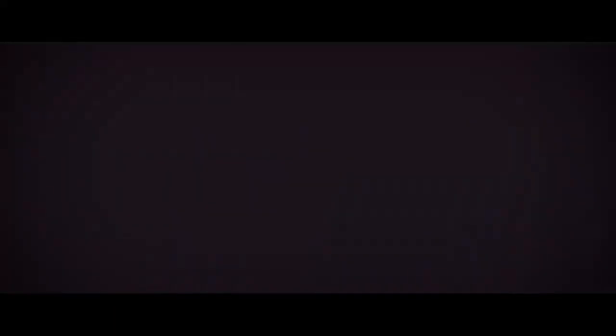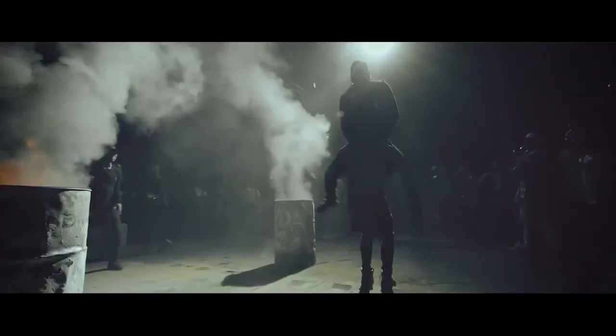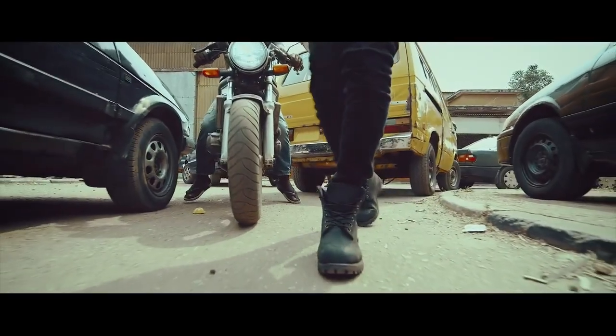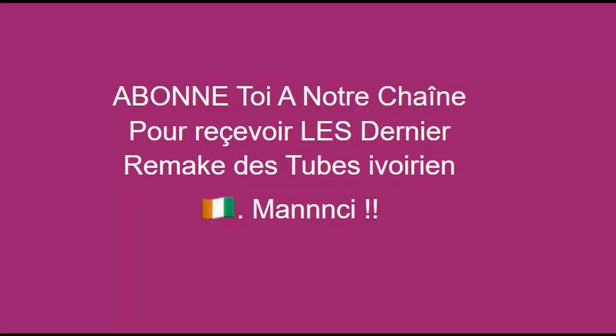Si tu as aimé ma vidéo, je te prie de t'abonner à ma chaîne. Abonnez-vous massivement. Je remercie tous ceux qui sont en train de s'abonner. Laissez des commentaires précisant des titres pour les prochains remix. Merci.